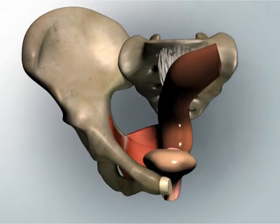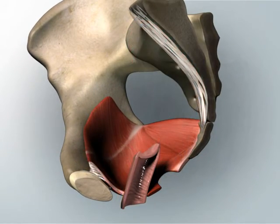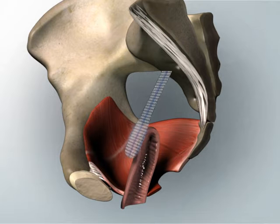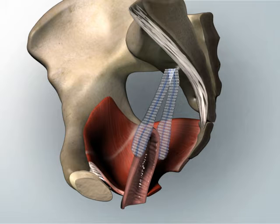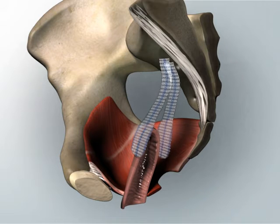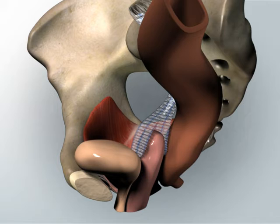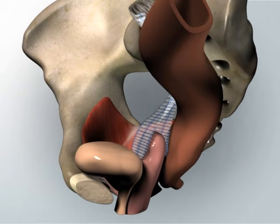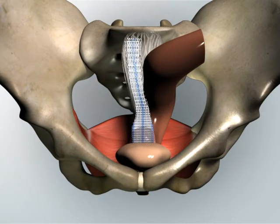During a sacrocolpopexy, one strip of mesh material is attached or sewn to the front wall of the vagina and another strip is attached to the back wall. The upper part of both strips of mesh are secured to a ligament that runs in front of the sacrum or backbone. The end result is that the upper one-third of the vagina is lifted and suspended close to its natural position before the prolapse developed.